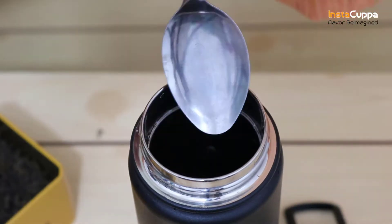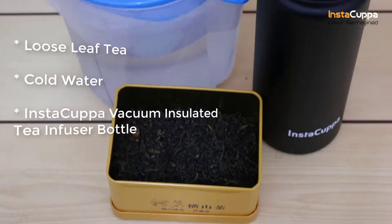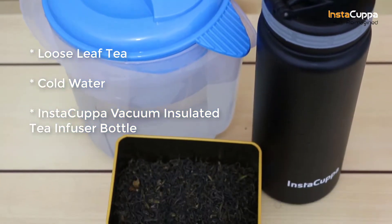How to use your vacuum-insulated tea infuser bottle as a tea strainer. We'll need loose-leaf tea, cold water, and the Instacuppa vacuum-insulated tea infuser bottle.